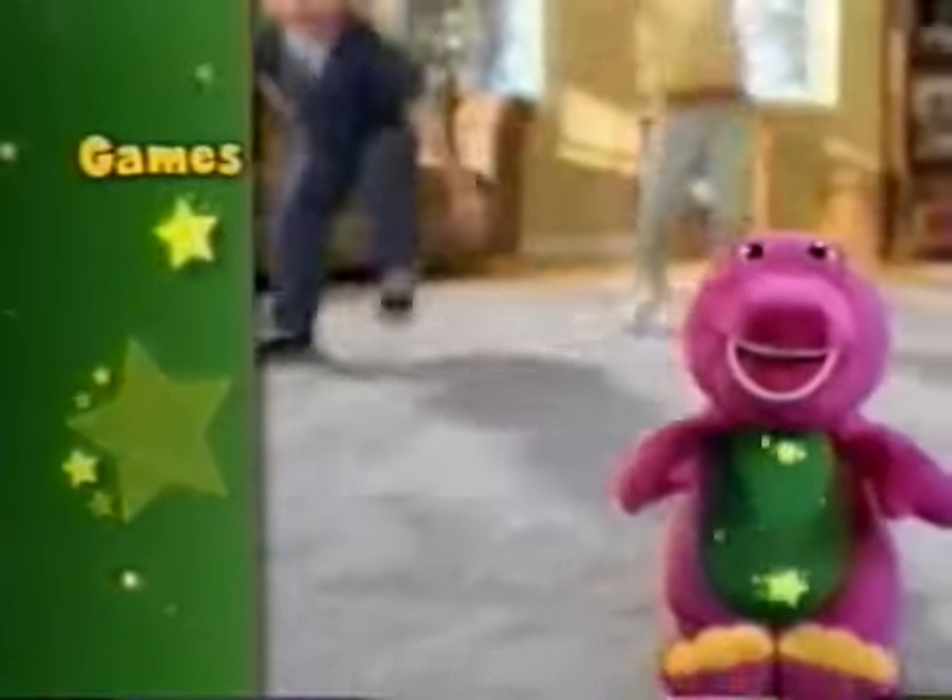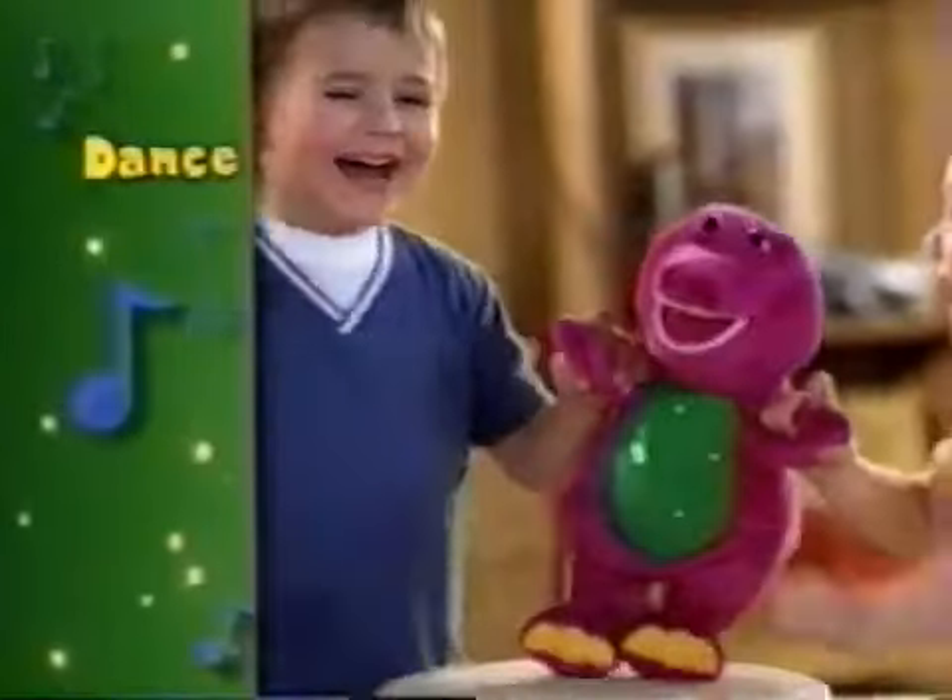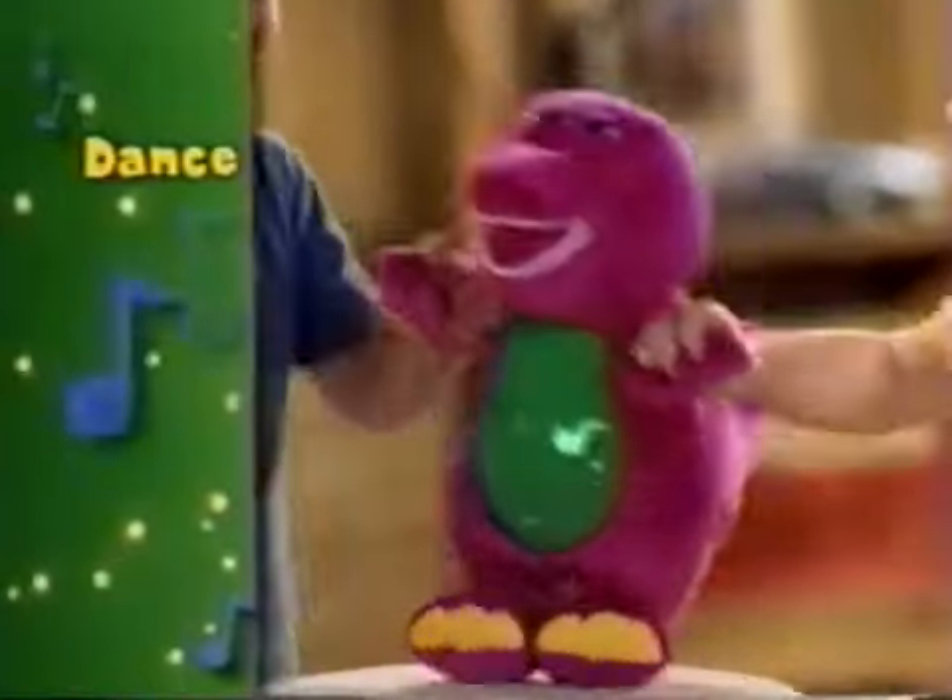Can you sound like a frog? Ribbit, ribbit! Dancing — a friend who likes to dance with you.